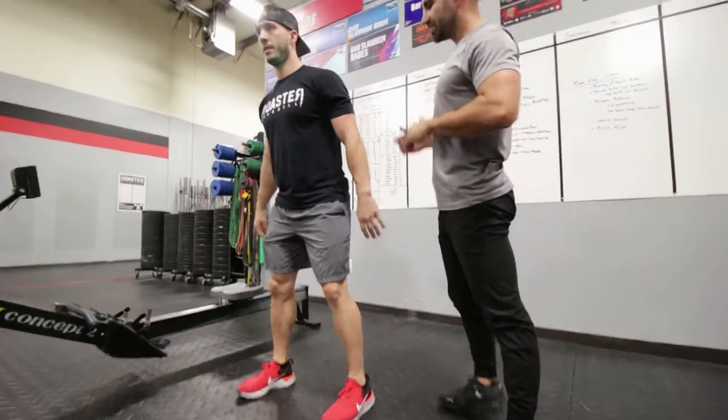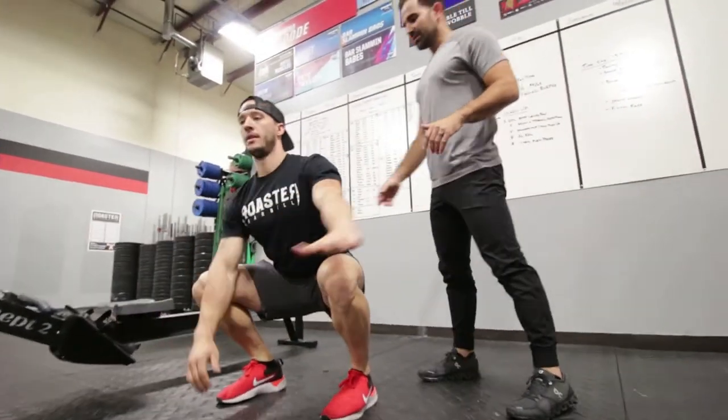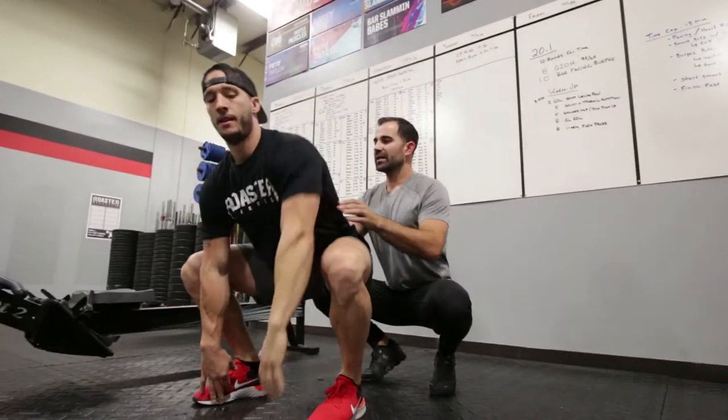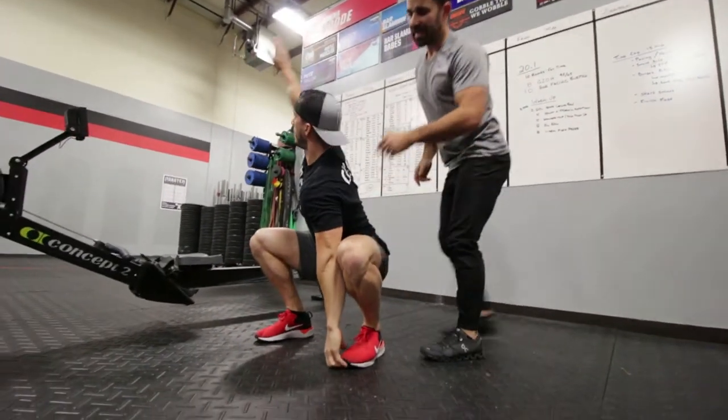Next we go into five squat thoracic rotations. Squat down, grab one ankle, rotate all the way up getting that rib cage nice and open. Then do the opposite side — five each side.